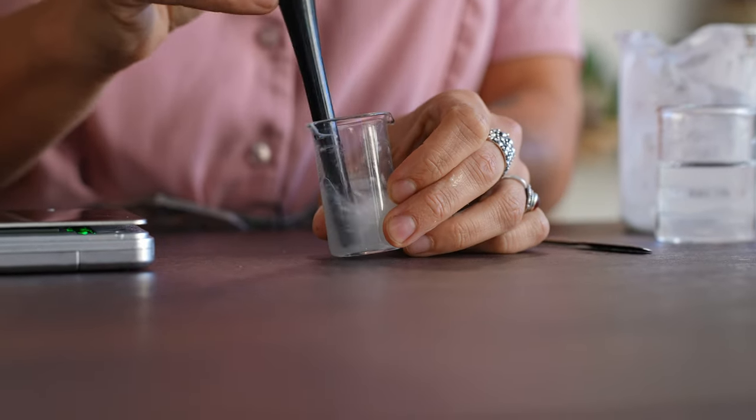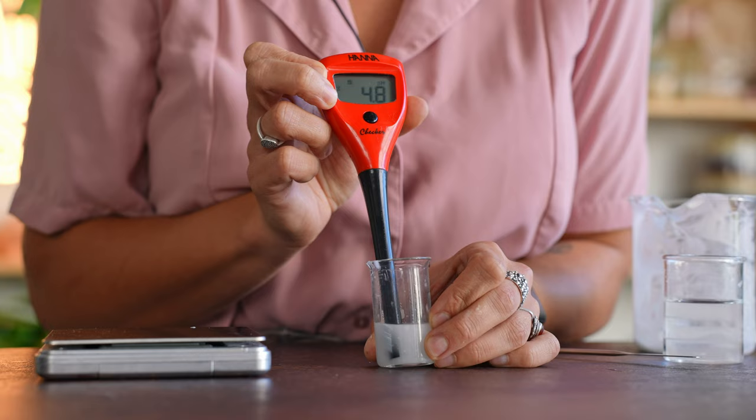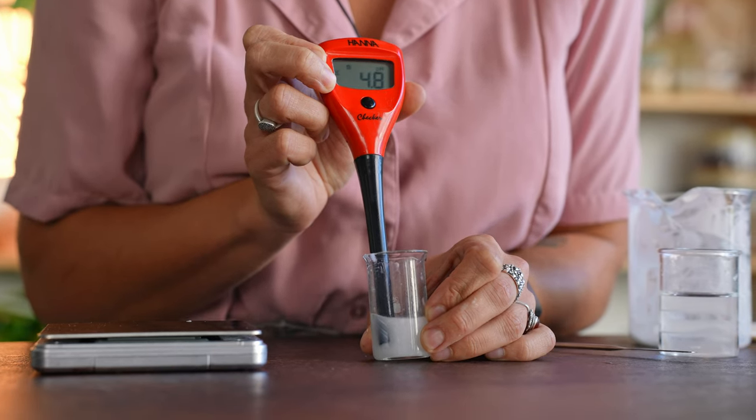Give it a quick stir, then measure the pH. You can use a pH strip or a pH meter — I prefer the pH meter because it is very quick and accurate. Dip the stick in and move it around; this ensures it's properly mixed and moves around the electrodes that measure the pH. The reading needs some time to stabilize, and the pH of this solution is around 4.8.